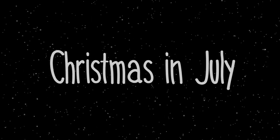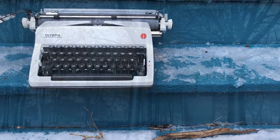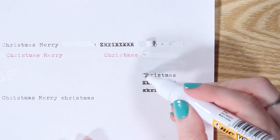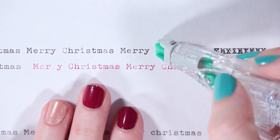Hey guys, it's Sarah from Just My Typewriter, and happy Christmas in July! One thing Christmas in July really lacks compared to traditional Christmas, at least here in the boonies of PA, is snow. So to make up for it, we're going to test out some whiteout options for you to use on your typewriter collection.